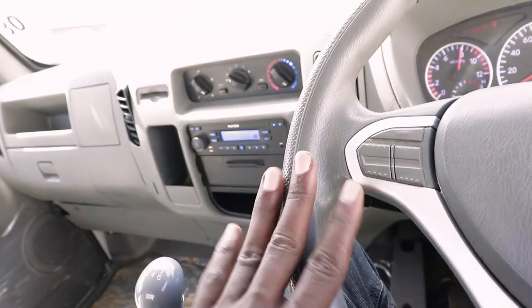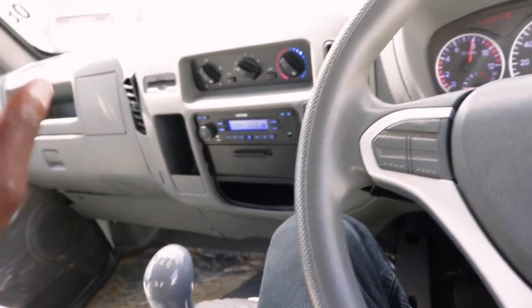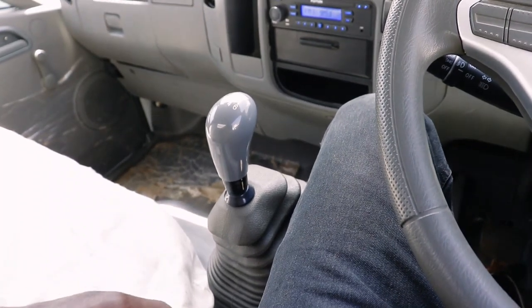Kabla ya kuingia gari, kwanza ume check maji, ume check oil, ume check kila kitu, matairi nini. Kisha ingia kwa gari, chifunge mshipi yako vizuri, akikisha gari kwa neutral, it's on a parking mode, handbrake kwa on.